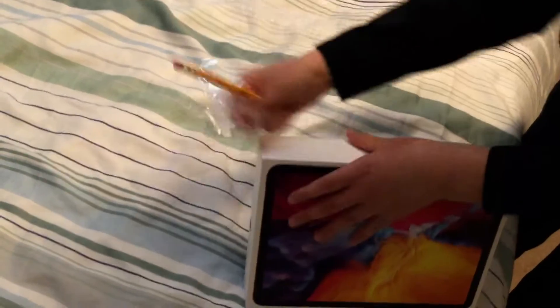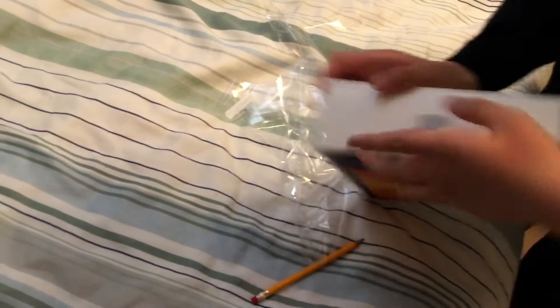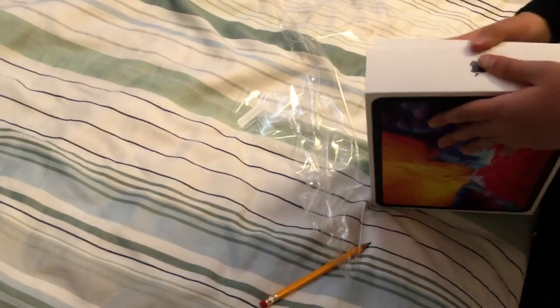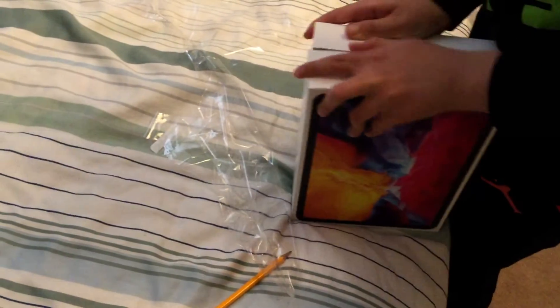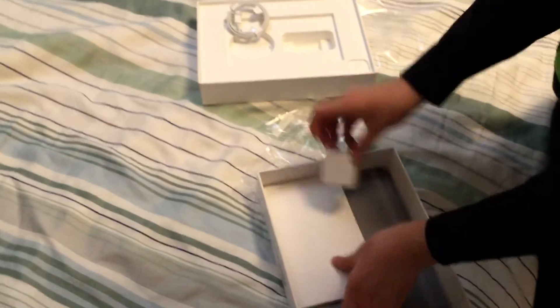Okay, let's see, give me a second to unbox it guys. How do I get this thing — give me a second guys. Okay, there. Here it is. This is the plug it comes with, not really worried about the plug.